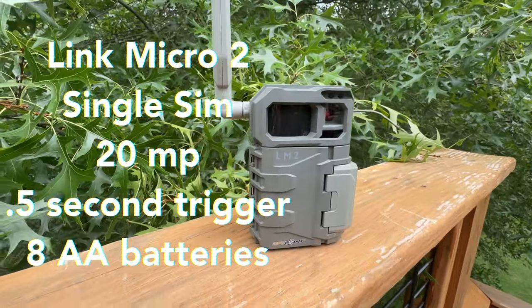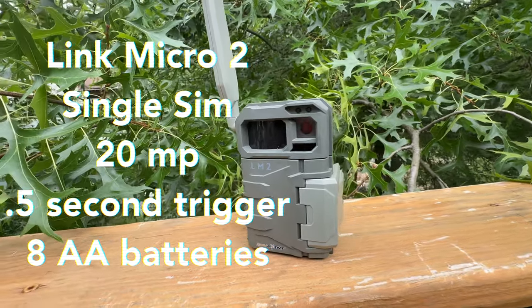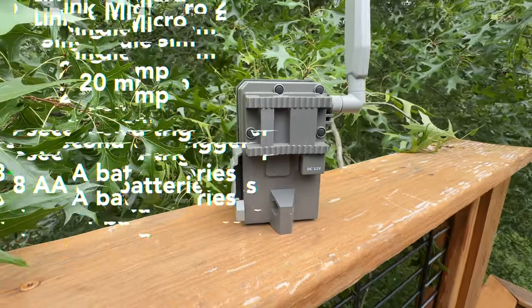Up next, the Link Micro 2: single SIM, 20 megapixels, half a second trigger time, it also takes 8 AA batteries. In the rear, it accepts a Python lock.